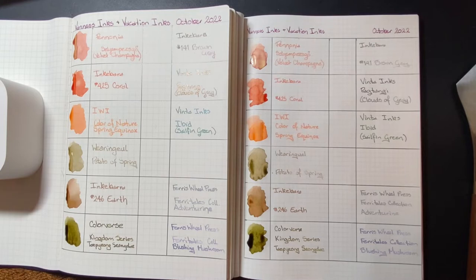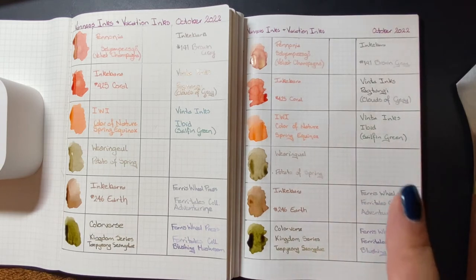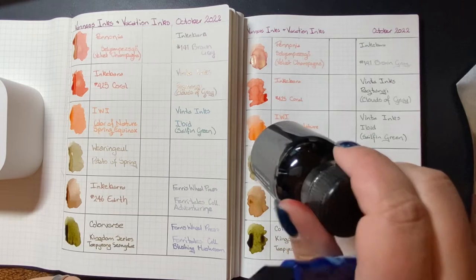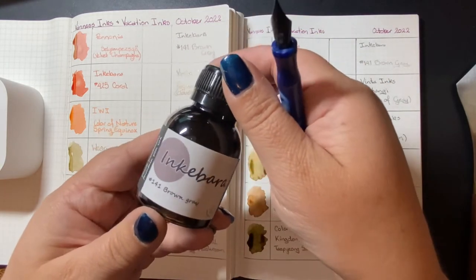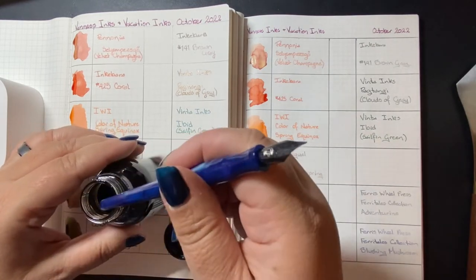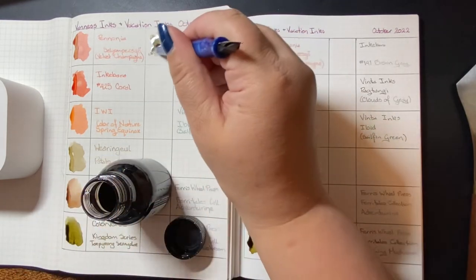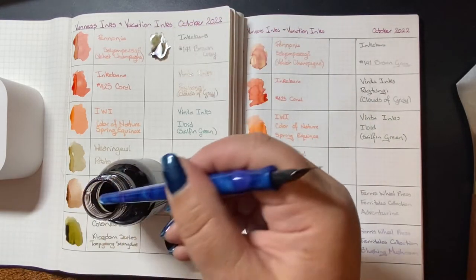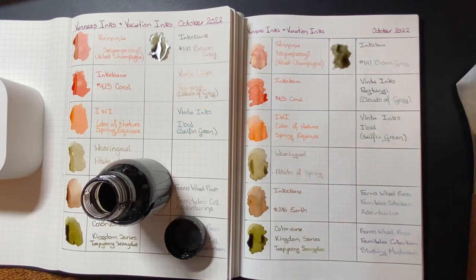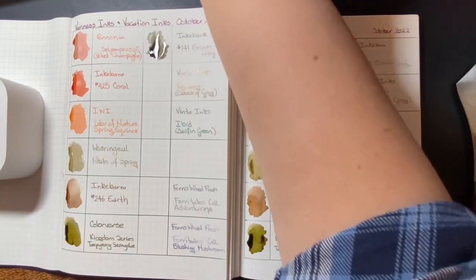You'll notice the inks are taking longer to dry on the Cosmo Air Light paper than on the Tomoe River. Tomoe River has a reputation for taking a long time to dry, but Cosmo Air Light takes longer in my experience. Next up, another Inkabara ink: number 141, Brown Gray. You get what the name suggests — a brownish gray. Nothing fancy, no sparkles or anything like that. Just a brownish gray. Very nice. I love taupe.